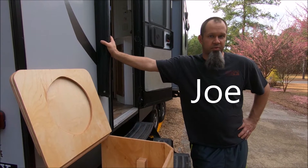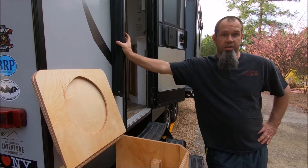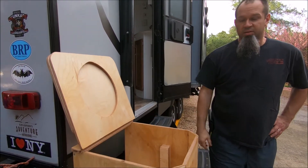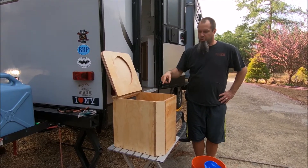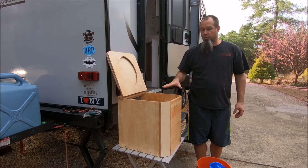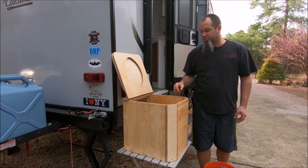Today we are going to be talking about composting toilets. We fabricated this one ourselves after watching lots of videos and seeing how they operate. I had leftover marine board from doing our slide out, so I used that here — it's a thicker, more waterproof wood. We also put some linseed oil on it.